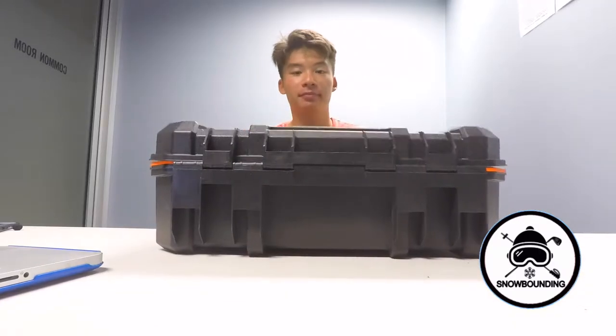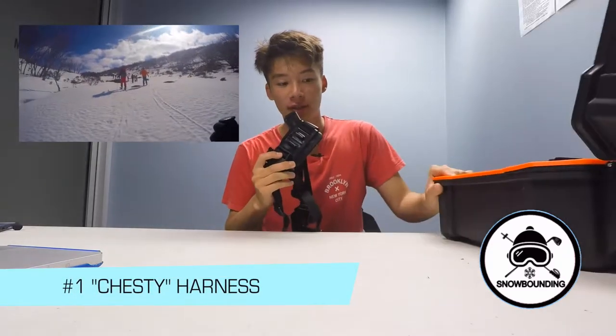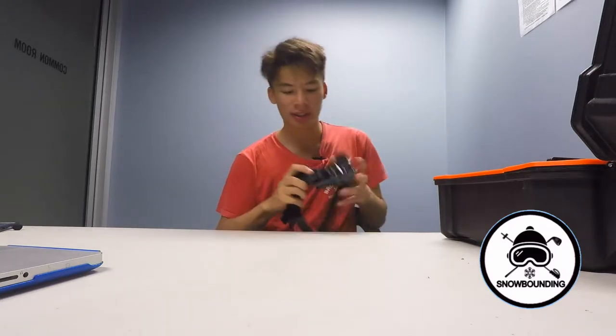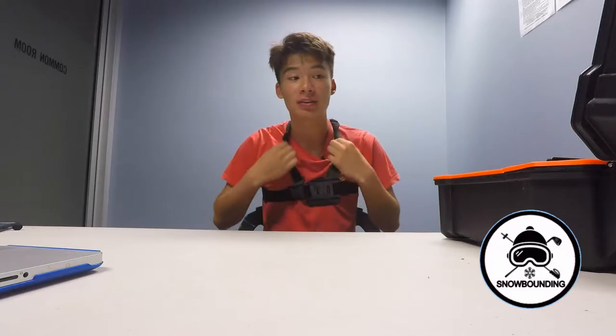First up is the chest harness. Now this thing is an absolute beauty for downhill skiing and just skiing in general. Getting that POV from the chest is absolutely great for montages and whatnot. However, there are a lot of common mistakes people make when using the chest harness — a lot of the time people just put the chest harness on wrong.